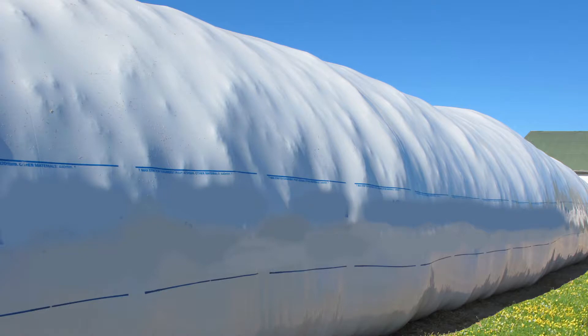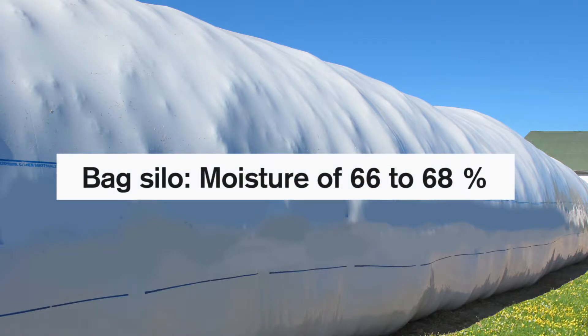The third storage structure you should consider are bags. Bag silage is very similar to bunks. The moisture range we recommend for that is 66 to 68 percent moisture.